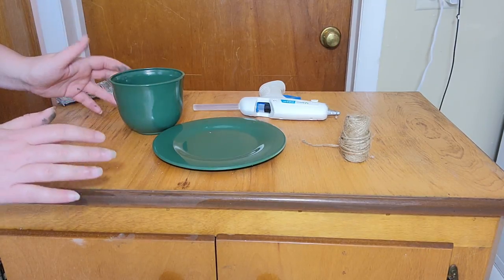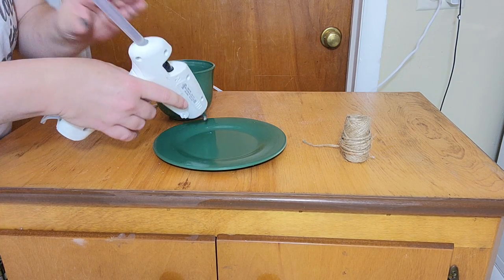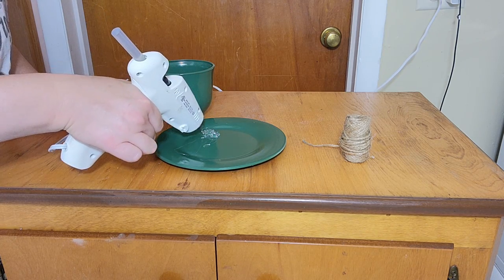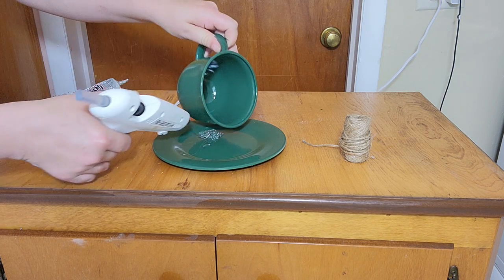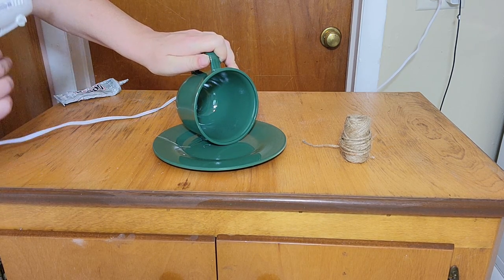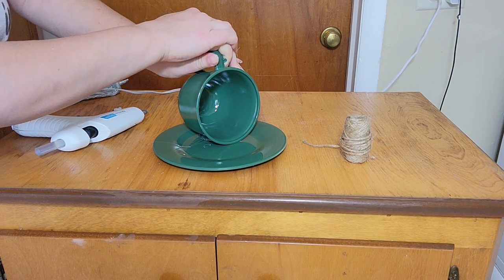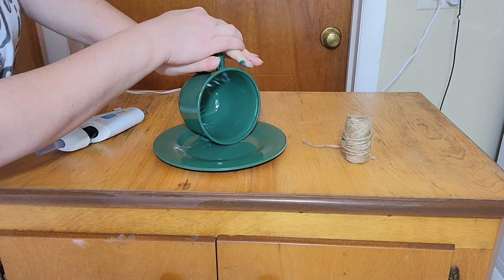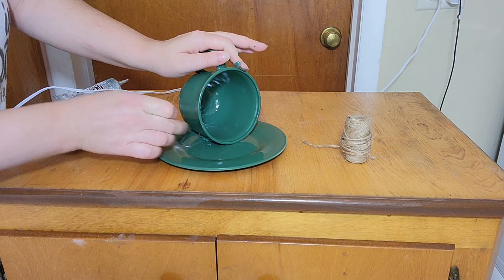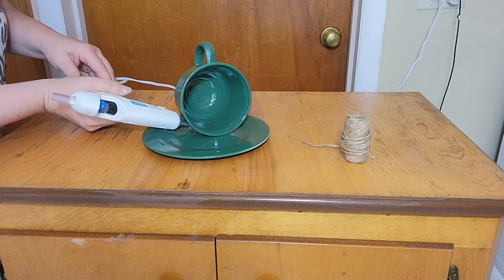My paint is dry and now I'm going to assemble my bird feeder. Using hot glue, I'm going to attach the cup to the plate. I'm being very generous with the glue because I want to make sure they stick really well together. I'm adding a little pressure and I think this glue is going to hold well. If not, I'll go back and fill it in with E6000 glue, which has a stronger bond, but first I'm going to try the hot glue.